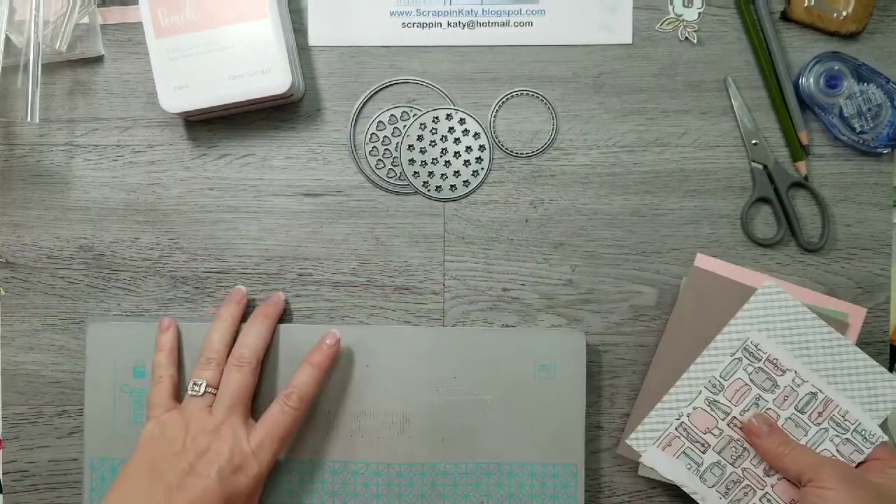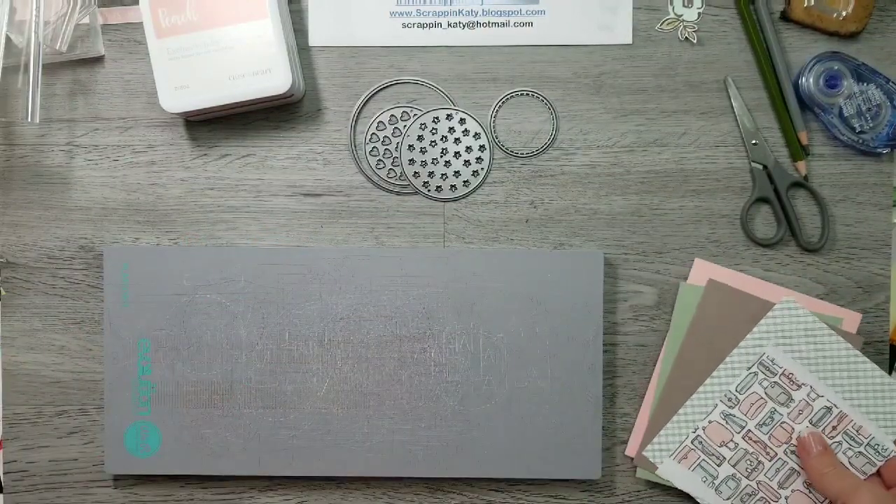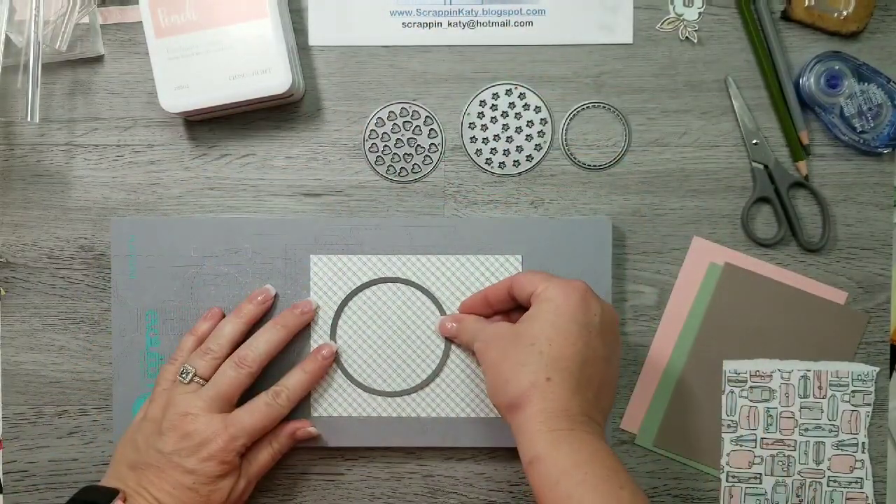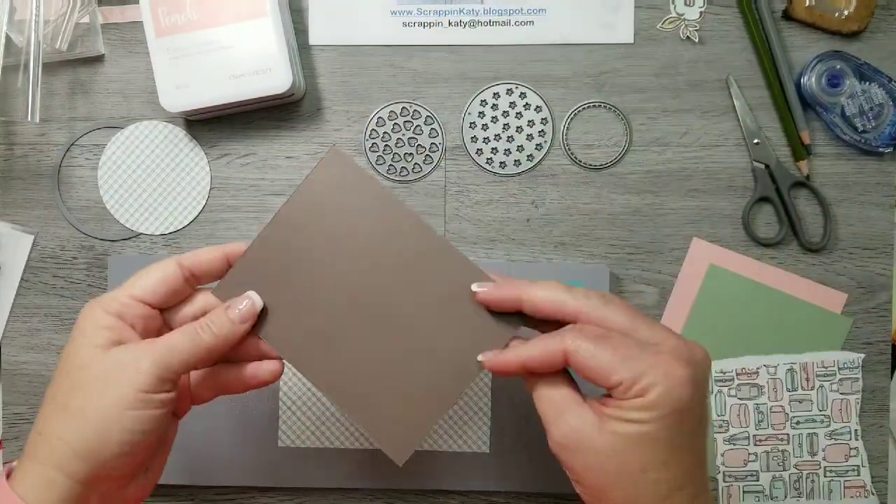So now I'm going to show you how to cut these circles so hopefully they line up. You want to start with your largest piece or your front piece, and that measures four and a quarter by five and a half. Cut that largest circle out of there.